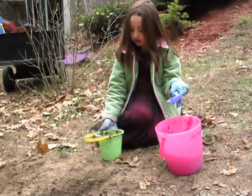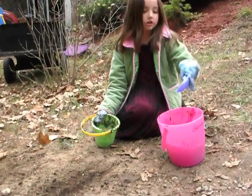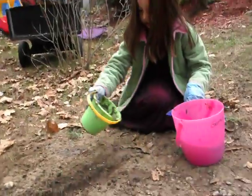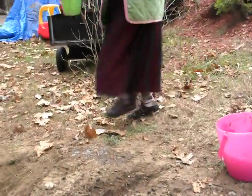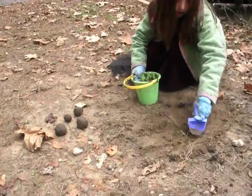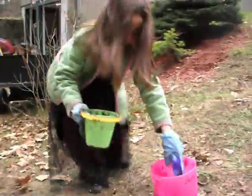How do you know if it's too much water? If it's not kind of melting into the dirt. So that was too much water — she pours it out. Then she's going to add some more dirt.